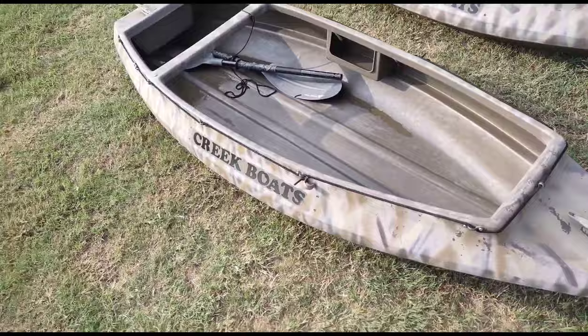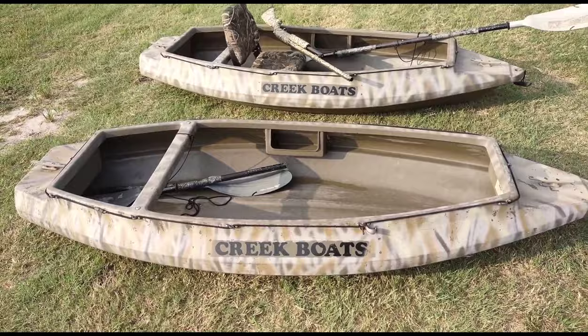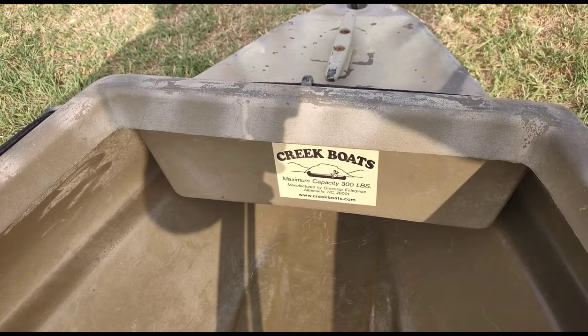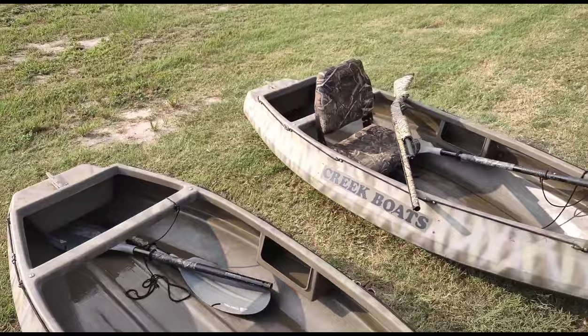These are the M80 models. They have maybe four different types on their website, though I don't know if that's updated or not. These are the smallest and cheapest ones — they're eight feet long. It says on here that they can hold 300 pounds. I myself weigh 200 pounds, and plus all the gear, I'm sure they've been to every bit of that limit.